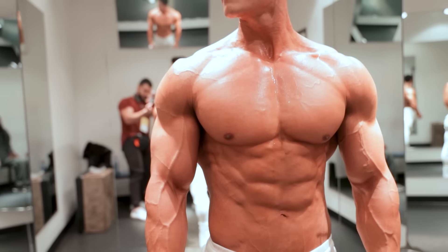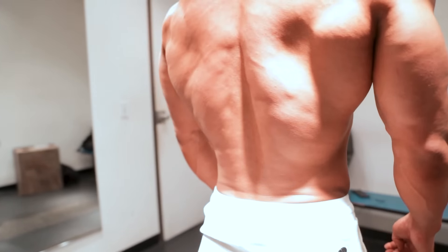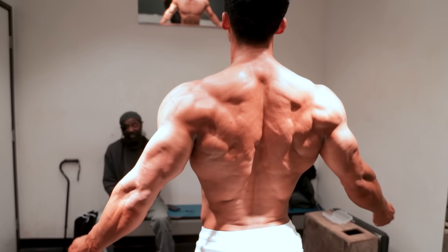In the back, we've got to work more of the center part of the back — we're missing a little bit there. And put a little bit more of that lower lat. Try to keep his waist size nice and tight. And then we've got to build the legs up. Once we do all that, it'll be perfect — it'll be a good classic physique guy.